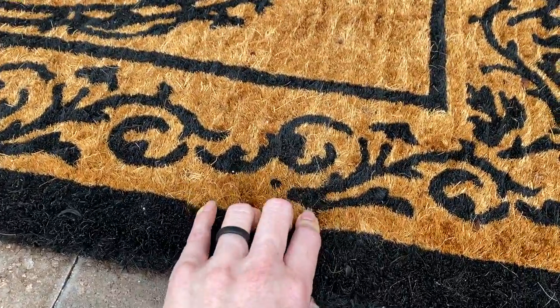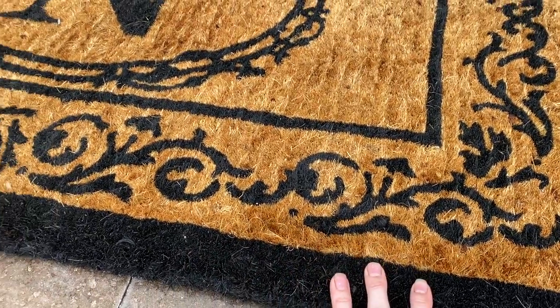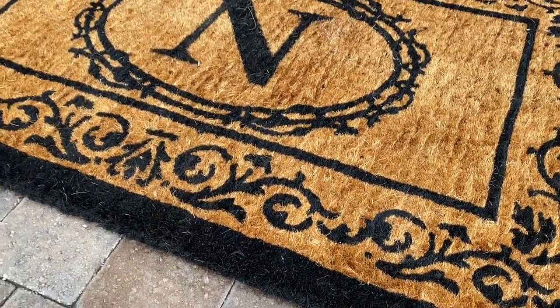The fabric is very well made and it's a little tough, so it's not super comfortable if you're on your bare feet, but for an outdoor mat it's great.